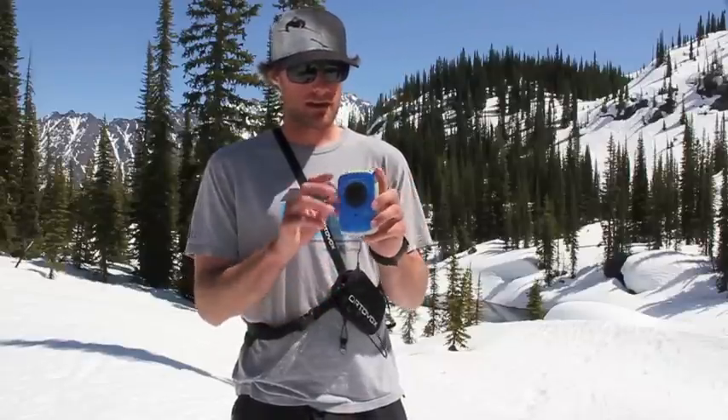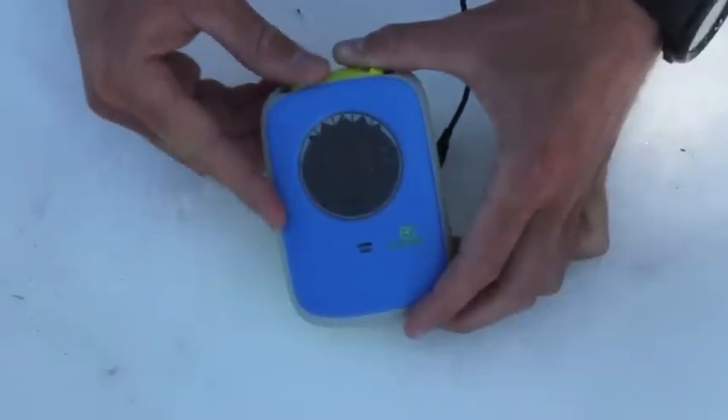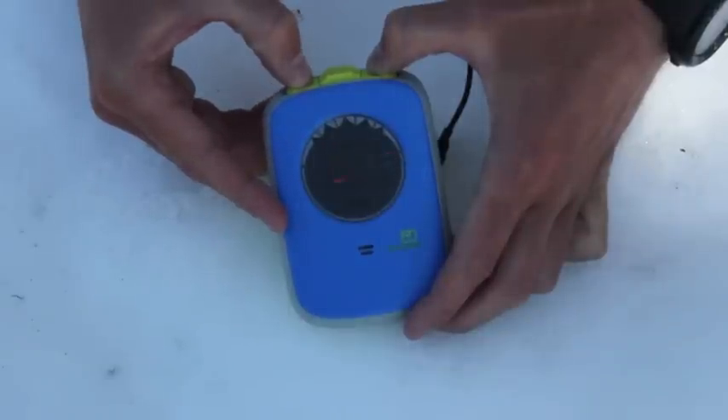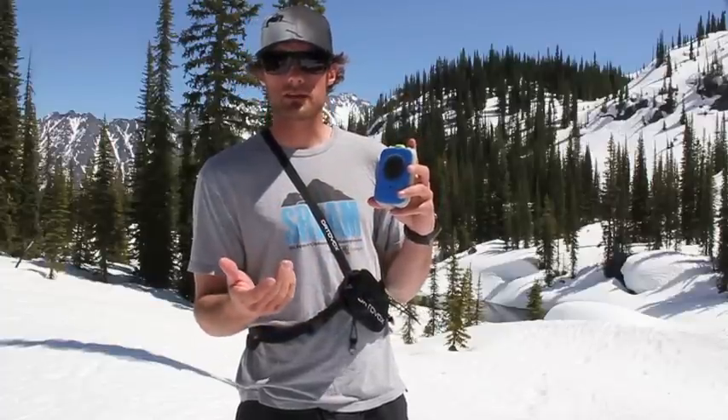Right now we're in transmit — very easy to switch over. You just pull these tabs out and the button will pop up. Now we're in search mode and as you can hear, it's picking up a signal. There are about five LED lights on the top here that will indicate which direction the signal is coming from, and the screen will indicate how many meters away it is.